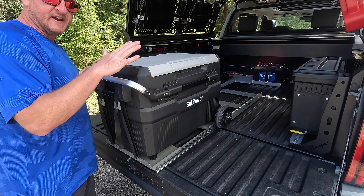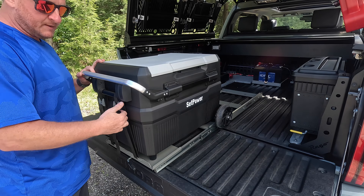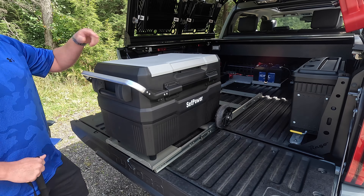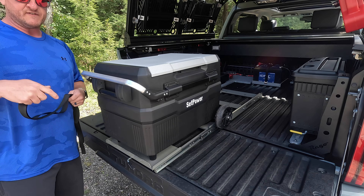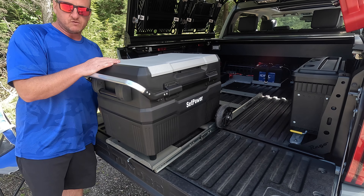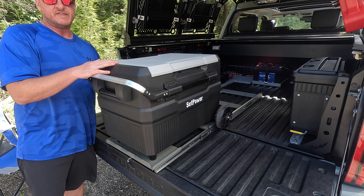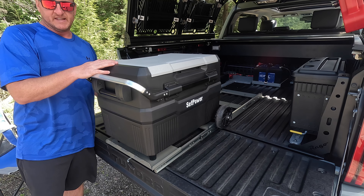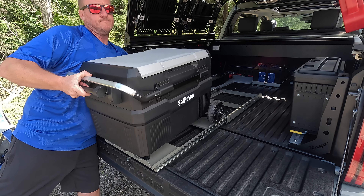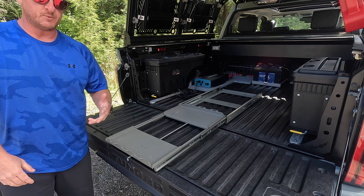If I am anywhere and I do want to take this off and wheel it around, all I have to do is take these straps off — they literally come off in a matter of seconds. There are two more in the back. We'll get the fridge off and we now have a portable fridge that we can just go ahead and wheel around. We don't have to carry it anywhere. I absolutely love that you can leave the wheels on the fridge while it's on the slide system. Just like that in a matter of seconds we have the straps off and we can put it on the ground.